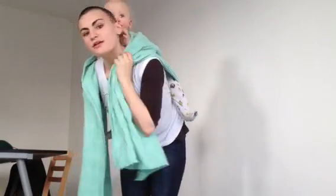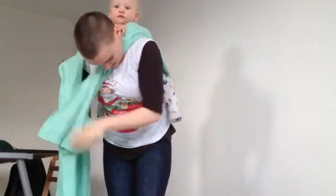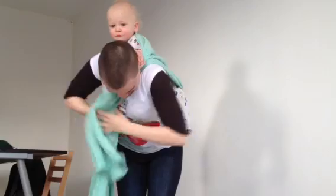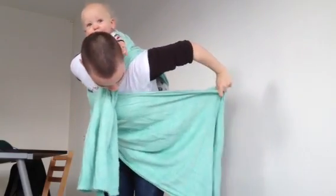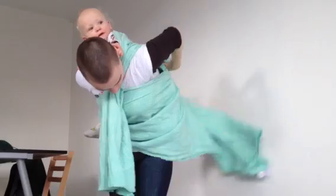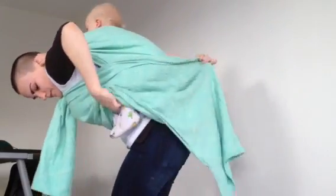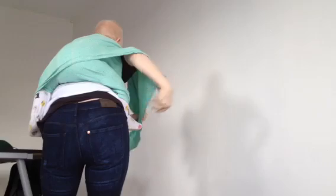He's now secure. This end I'm not going to do anything with other than tucking under my chin. Now you want to bring out this pass — the long end — over your chest, like you would a double hammock. Then you want to bring it behind you, like this, just like you would a double hammock pass. And then you want to tighten.